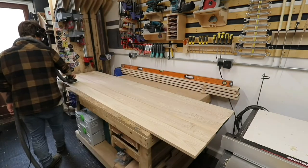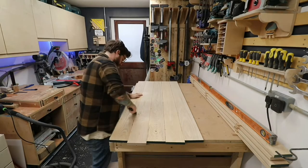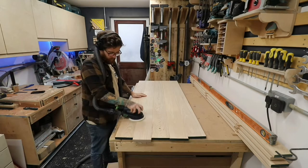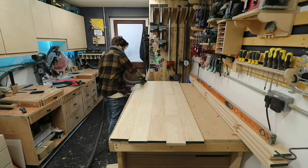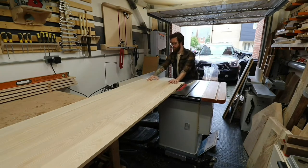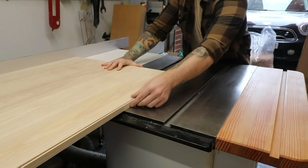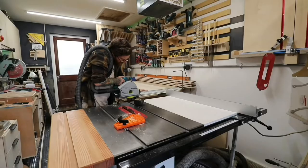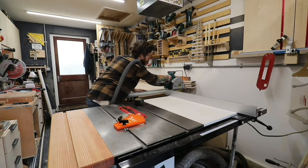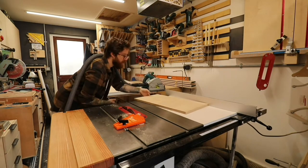Once those big panels are dry, I scrape off all the excess glue with a paint scraper and then give it a sand. This helps it go through the table saw, which I'm about to do. As you can see, it's actually quite deep — 65 centimeters, which is about 25 and a half inches — quite deep for a TV unit. Here I'm just cutting that middle divider I mentioned earlier.